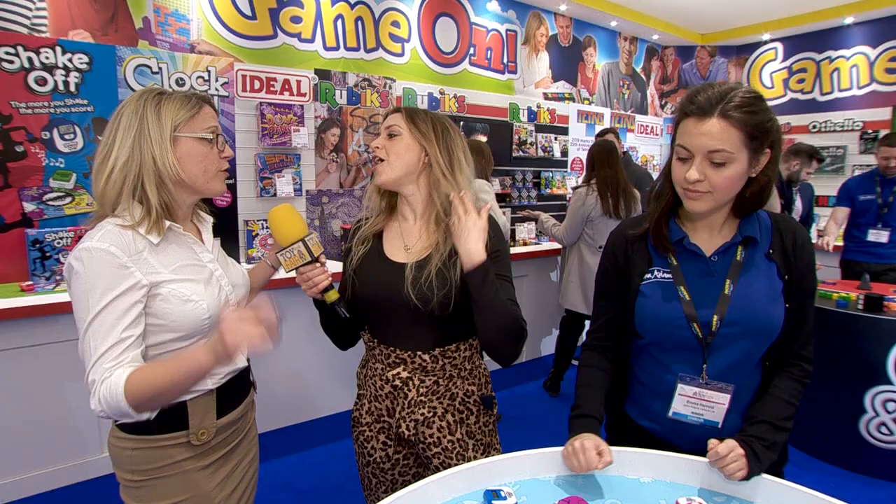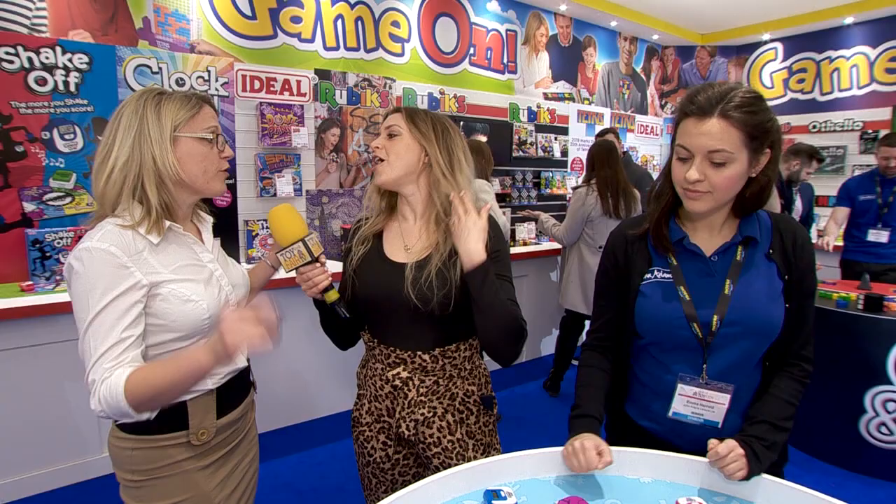Those are the two big hitters we thought would be fun to share with you today. We've got a whole range you can come and see later. John Adams is such a busy stand — you are a very busy woman. Thank you very much for showing us around. Better luck for the rest of the next couple of days as well. Thank you.